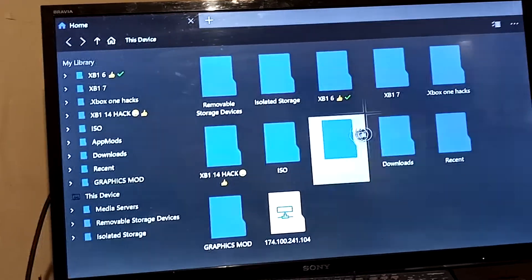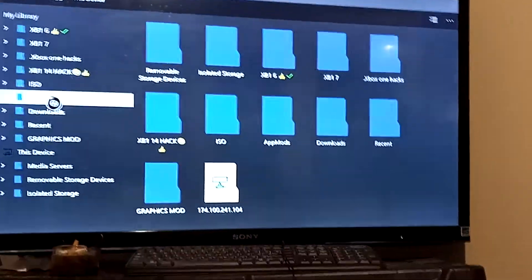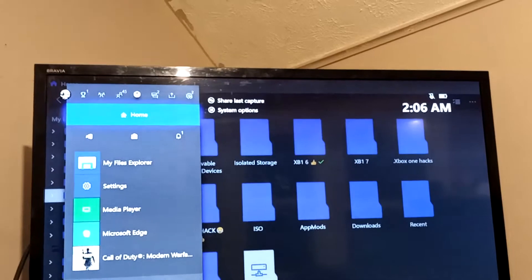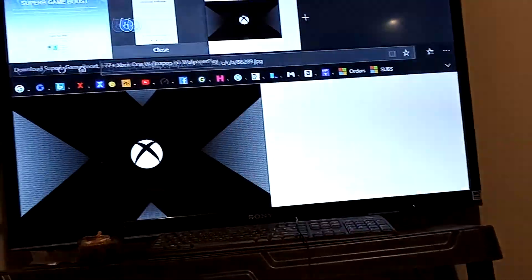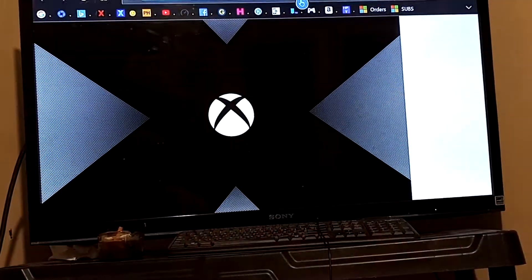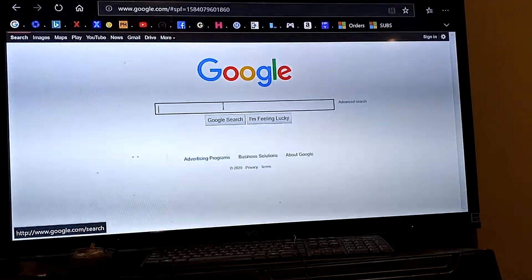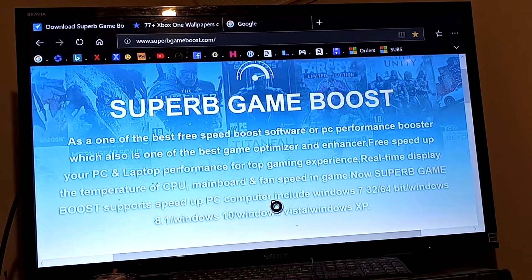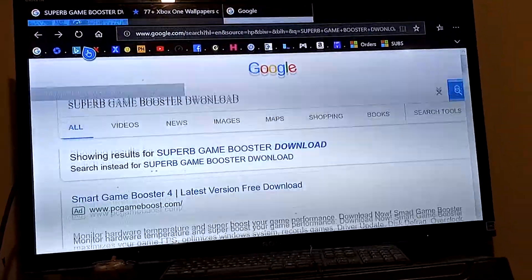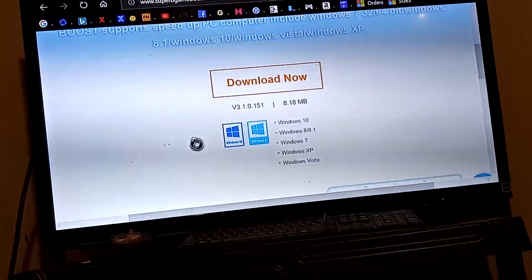Once you have this open, you want to go ahead and go to your internet browser. Then go to Google and search and type in 'download superb game booster.' Once you type that in, click on it and it's going to take you to a website. You want to go ahead and click Download Now.